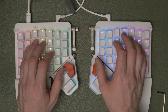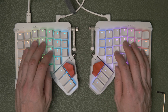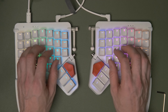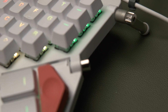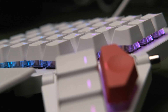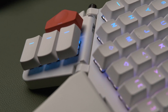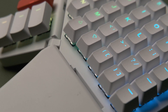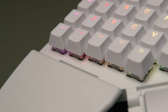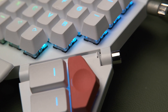ZSA very kindly let me keep this keyboard in exchange for making these films, so we'll be doing a full review of it. It's a very interesting keyboard and I've got lots to say about it, so join me on my channel for that — and I'll see you guys next time.